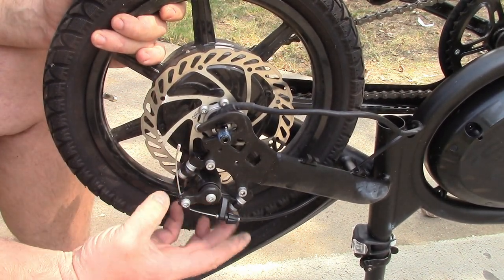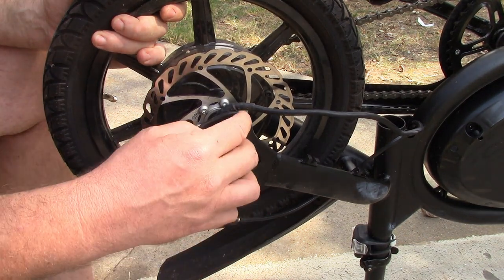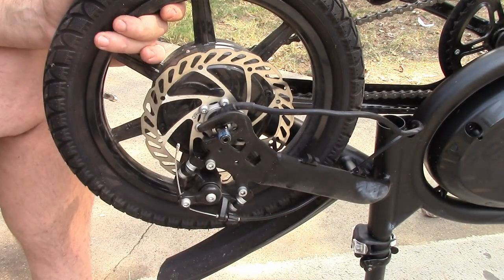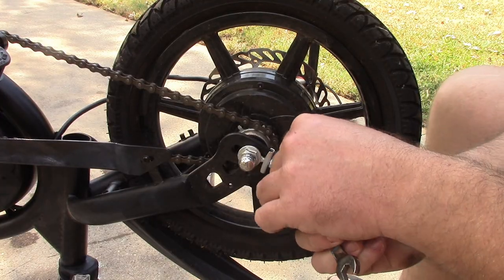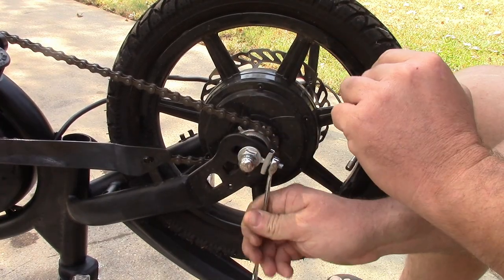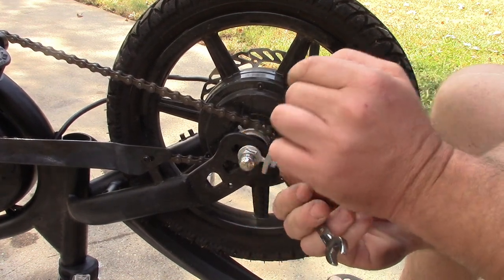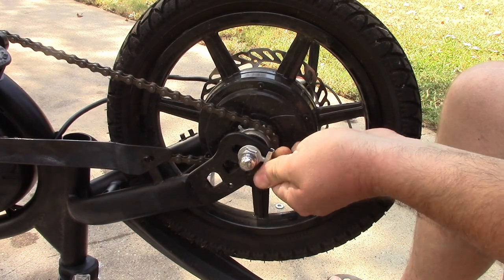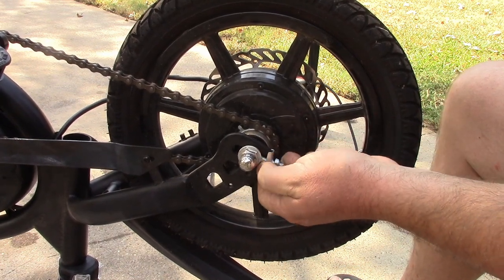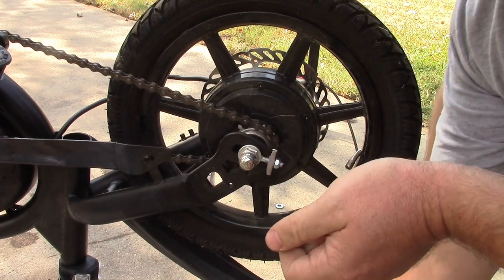I think we're going to have to take this caliper loose in order to slide this down. Let's get the other side going. Let's go ahead and loosen this tensioner a bit — I'm using a 10 millimeter on it. It's not quite the right size, but it's close enough. We'll get that loose enough that we can remove it once the main bolt comes off.